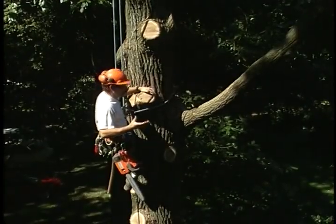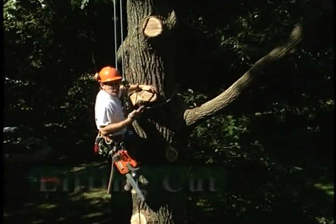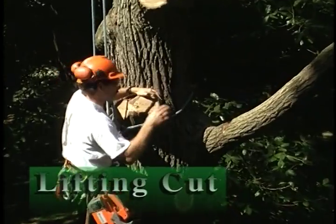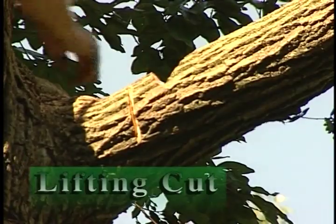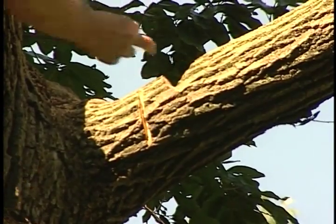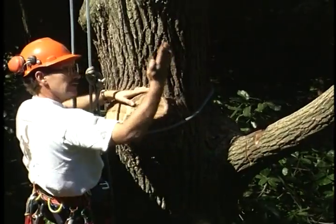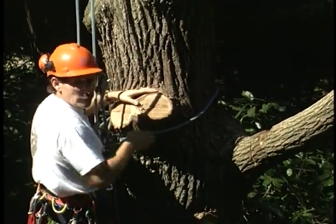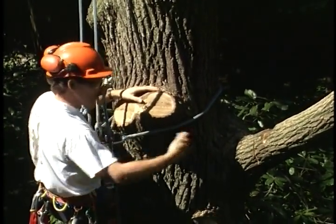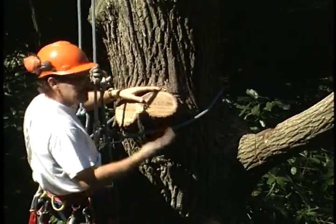Let's look at how we can use a face notch in order to lift a limb during a rigging operation where we have an object below. I've determined that with roughly a 50-degree opening in my face notch, the two surfaces should meet when Rip lifts the limb up, and then it'll break away. That's the ideal — the ultimate goal — so that I can move out of position and he can take the limb away.